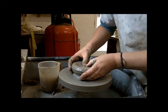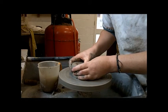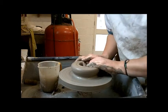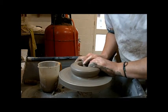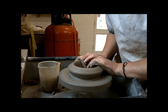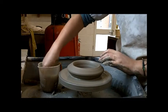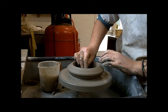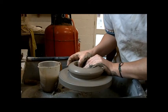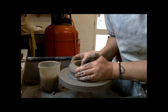In with the thumbs, pulling out. Speed up a bit.